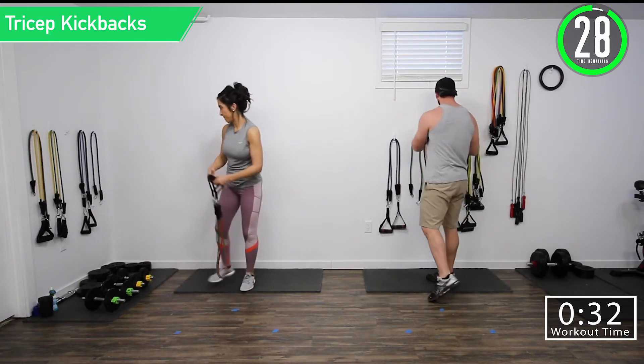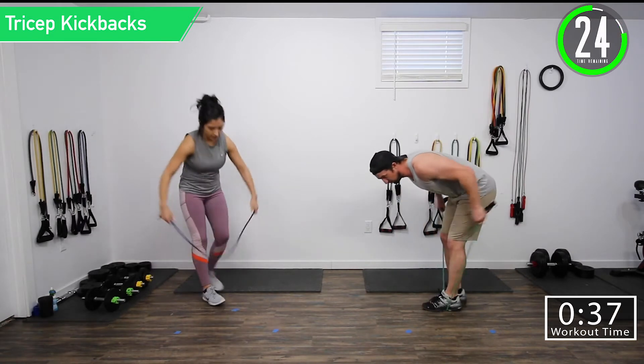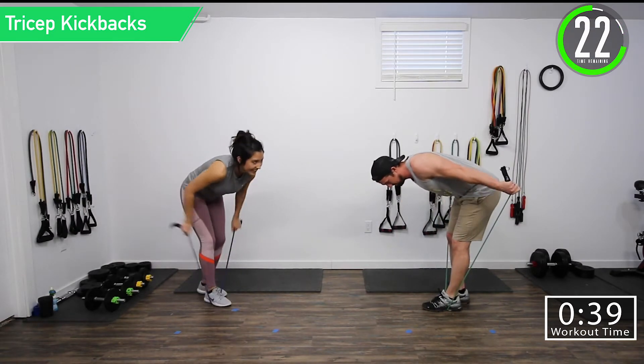Tricep kickbacks — no break, going right into it.